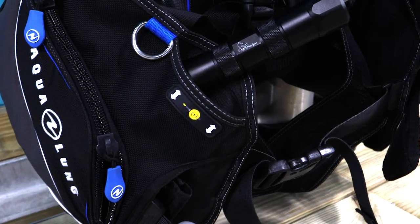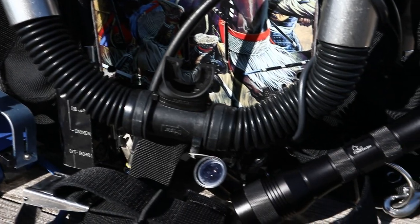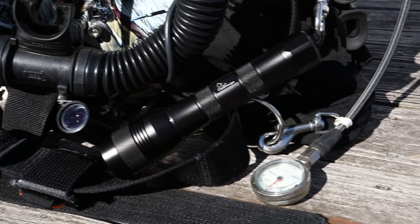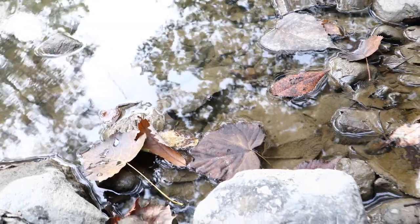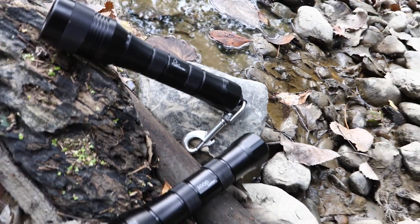The Dive Right In Scuba dive light is the perfect addition to your kit if you're a recreational diver looking for an inexpensive light that puts out a bunch of light, or perhaps you're a technical diver looking for better options for your backups. Couple that with Dive Right In Scuba's excellent service record of keeping folks happy, and this is pretty much a no-brainer. For more information, check this out at DiveRightInScuba.com. My name's Don Costanza — thanks for watching.